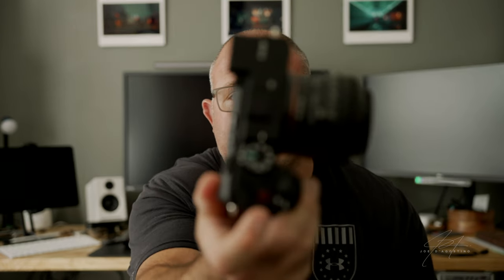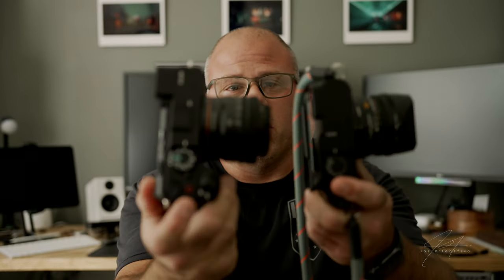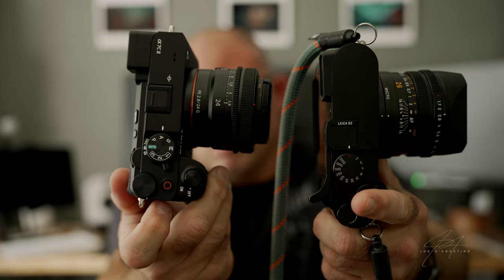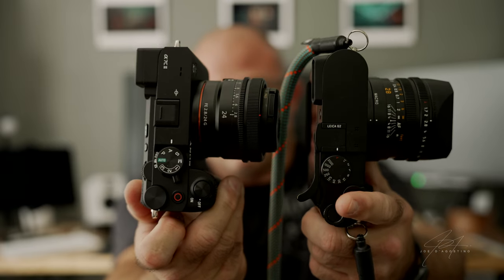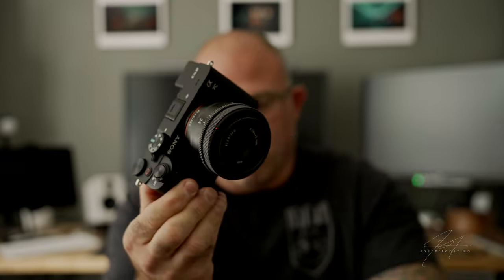So what if there was a way to get that Sony A7 IV feature set within a smaller form factor with the ability to change lenses? That's where the Sony A7C Mark II comes in. As you can see, this is a very very close form factor in camera size — you have 24mm, 28mm — and you have the A7C next to the Leica Q2. I have to tell you this is a lot lighter and smaller overall.